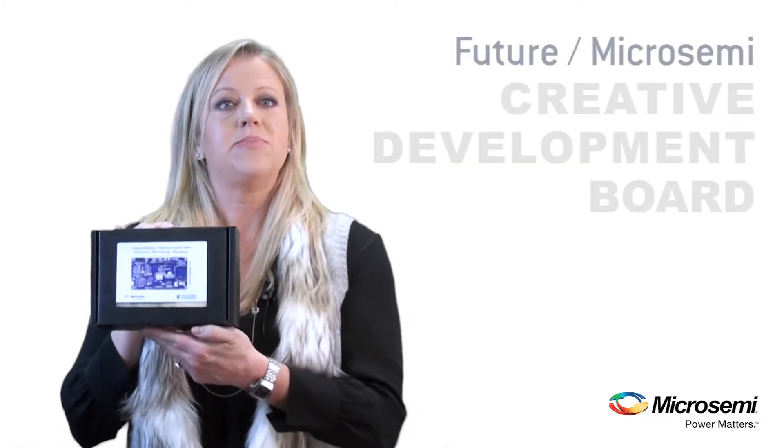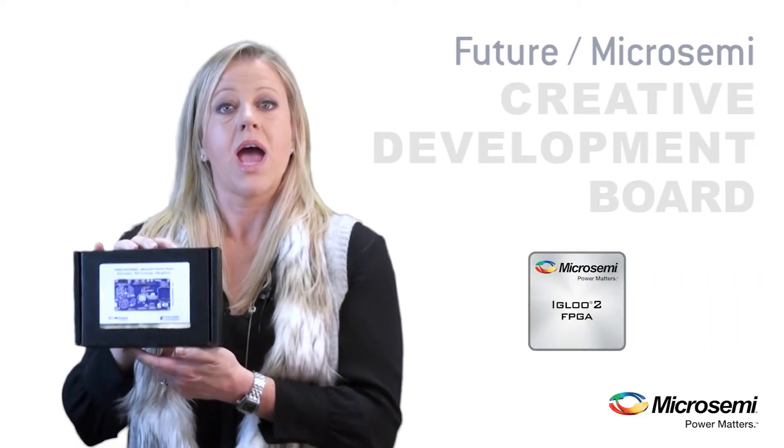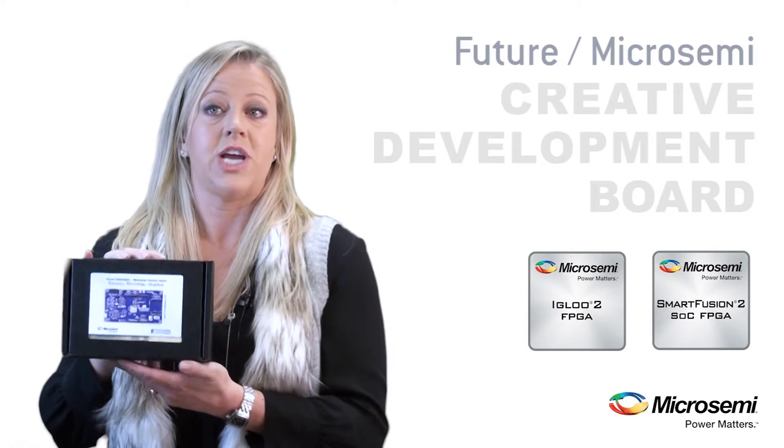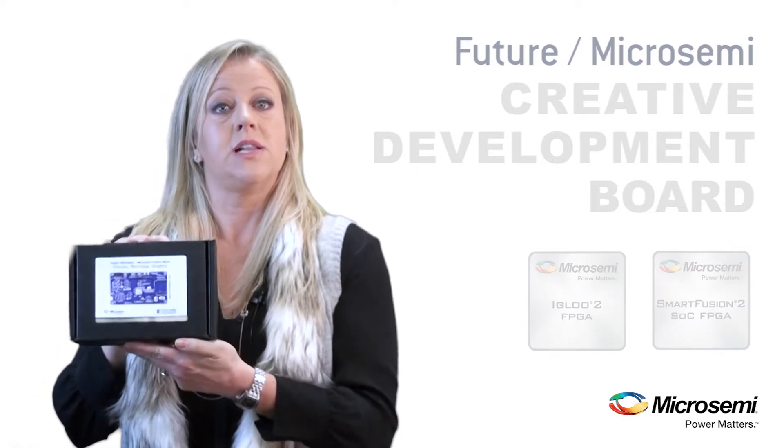Hey guys, it's Diane Tosetti with Microsemi, and for today's video I'll be unboxing the latest board from Future Electronics. It's based on a Microsemi Igloo 2 FPGA or a SmartFusion 2 System-on-a-Chip FPGA. For today's demo, I'm using the Igloo 2 board.